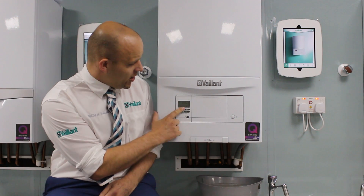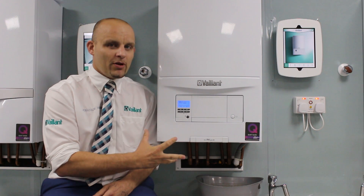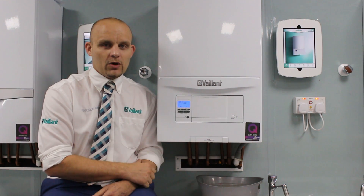Symptoms of low pressure: on the interface it will say F22. That's a fault code for low pressure. The moment you pressurise your system, that fault code will disappear.